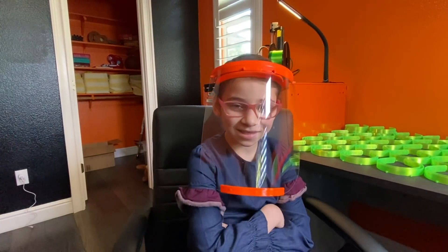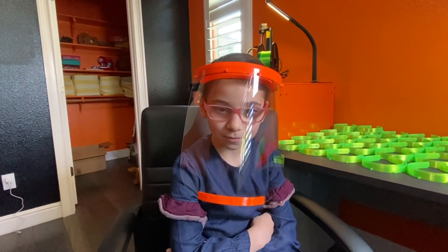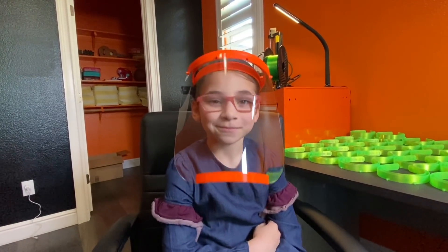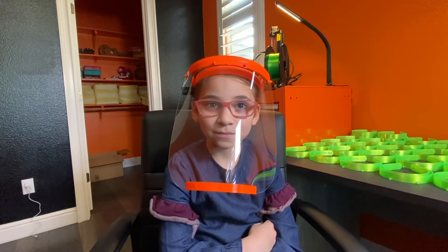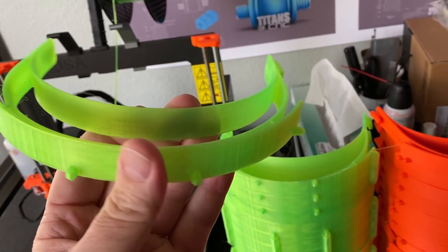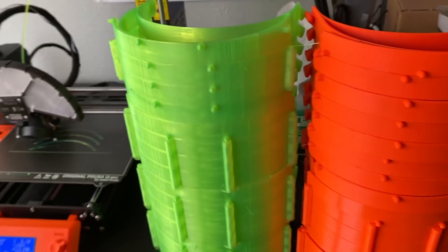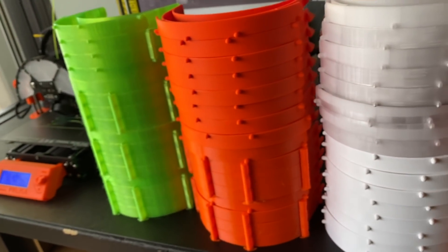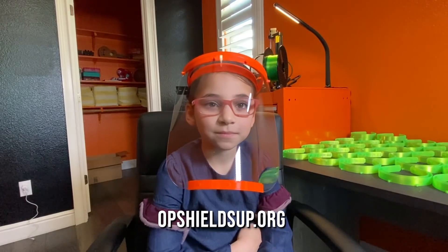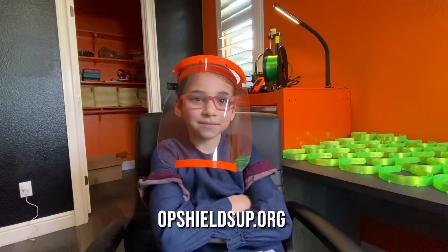Isn't that awesome? You know what's really cool is that you and your brother and your family actually 3D printed these in our own house. You know what's even more amazing? Those shields are going to be used by doctors and first responders and the people that need them. Aren't you excited to go help the first responders? Yeah! Awesome. So now we're going to pack all these up and take them and give them to Operation Shields Up, and they'll distribute them.